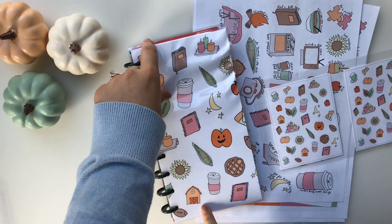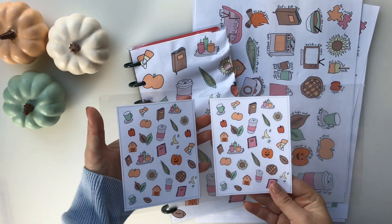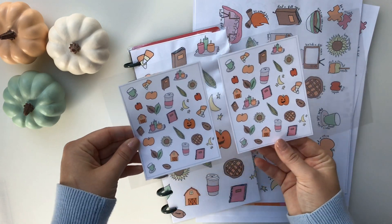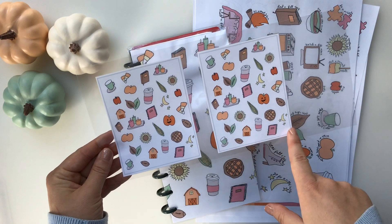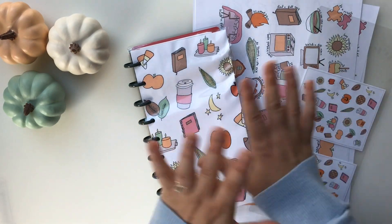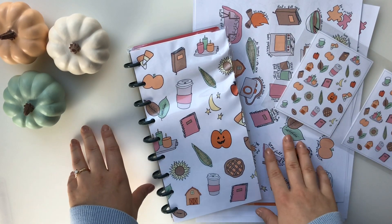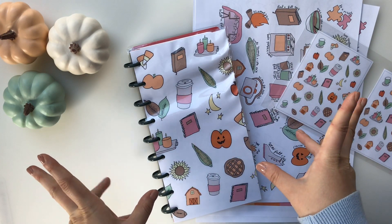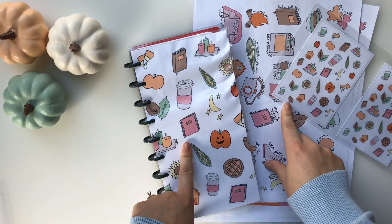So you get this cover size included in the printable, and then there are tiny-sized ones that will fit the size of a micro Happy Planner. I'm going to have a YouTube video coming out soon where I show my fall setup in my micro Happy Planner. You can use it that size for that, or for pocket journaling. That is everything that comes in the fall bucket list printable in my Etsy shop. Now I'm going to put you guys on fast forward and show a setup, and also walk through some different ways that you can document your fall bucket list this season.